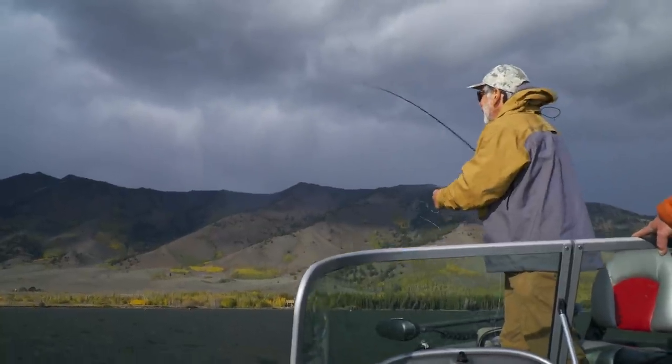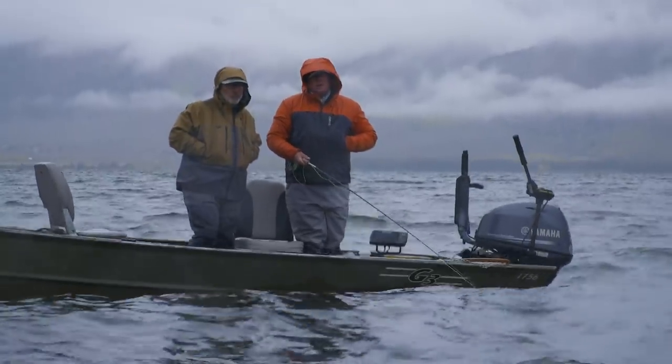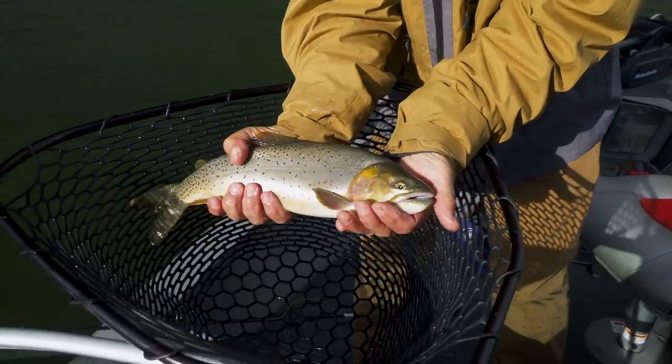Hi, and welcome to the Orvis Guide to Fly Fishing. I'm your host Tom Rosenbauer, and I'm a lousy stillwater angler, so we wanted to bring you a show on advanced stillwater techniques. I've asked my friend Phil Rowley to host this show and teach all of us some advanced stillwater techniques. Phil, welcome to the show. Thanks, Tom. It's good to be back, and I'm looking forward to taking you out on the water and talking about these advanced stillwater tactics to help improve your success. And maybe I can even catch a fish? I can almost guarantee you're going to catch a fish.